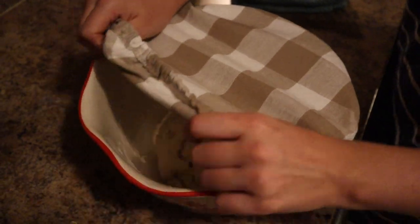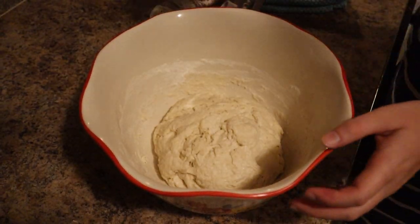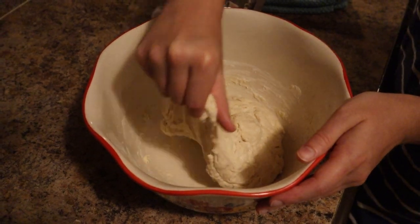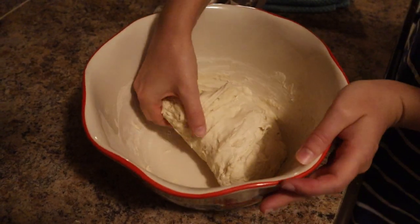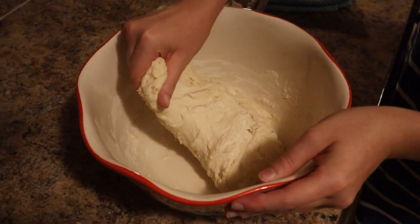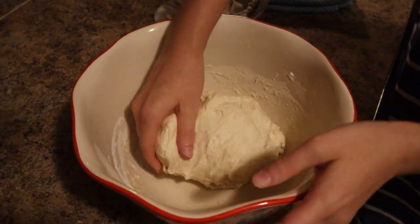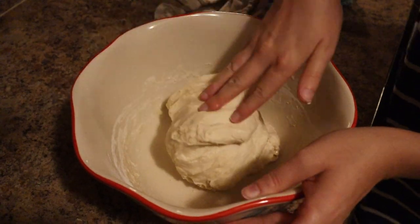The dough has rested now for 30 minutes. What we're going to do is stretch and fold the dough instead of kneading it. If at this point you feel like your dough is too wet, you can always add a little bit more flour. I feel like mine is a pretty good consistency.